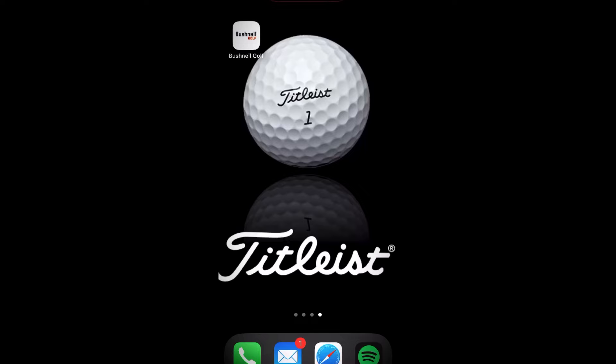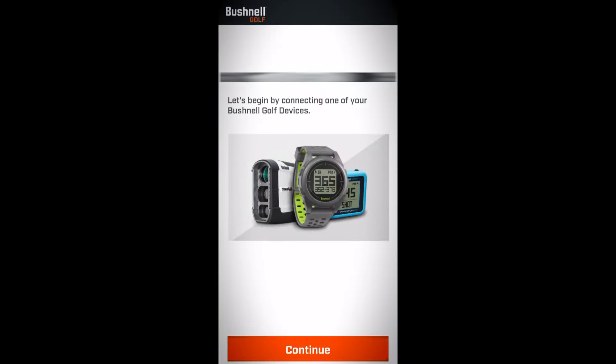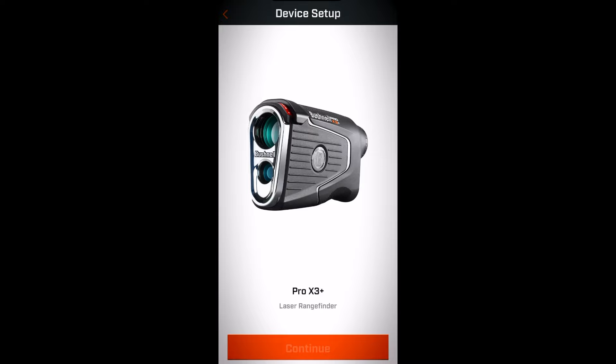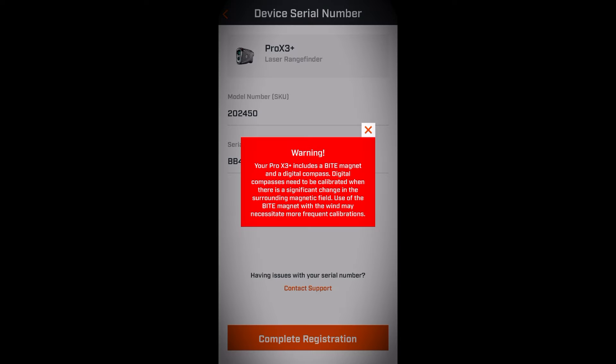Alright, let's get this set up. The first step is to download the Bushnell Golf app. We're going to get this opened up and follow the on-screen instructions. We hit continue and select our Bushnell device — we're going to select X3 Plus. Here are the pairing instructions; we'll follow these four steps to pair the X3 Plus to our phone. Once the rangefinder pairs to your phone, a warning will pop up about calibrating the digital compass inside the rangefinder.